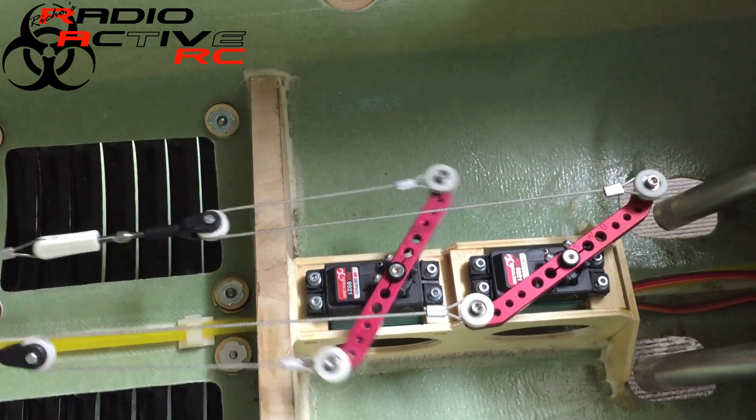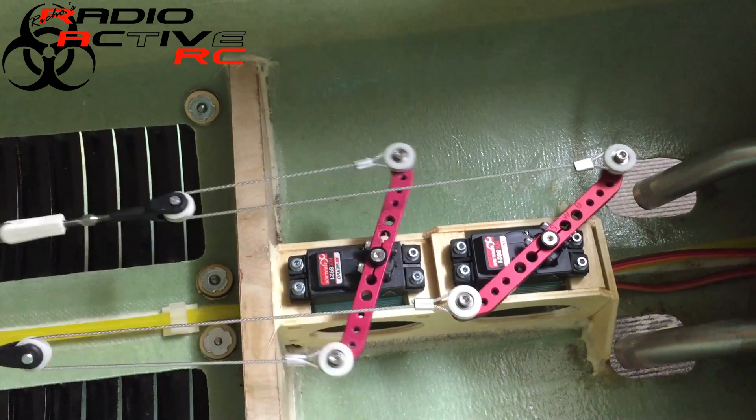The servos aren't binding together, and the knot is working fine.